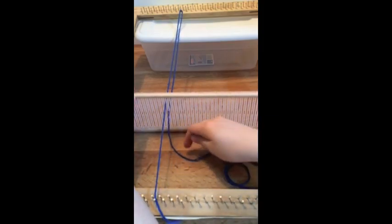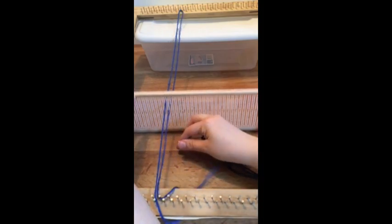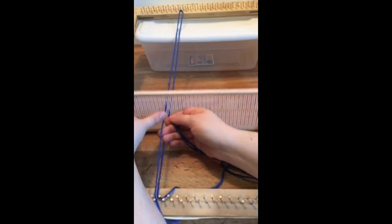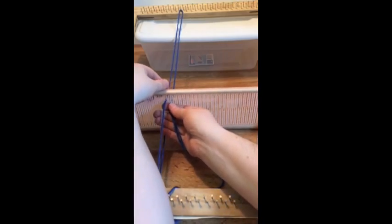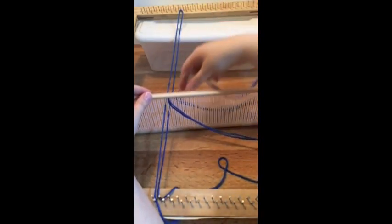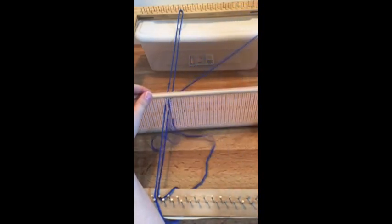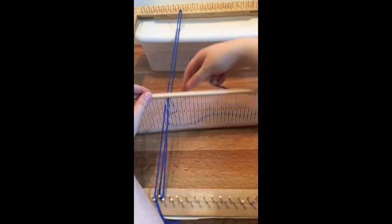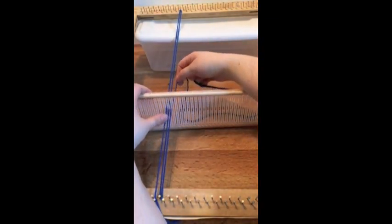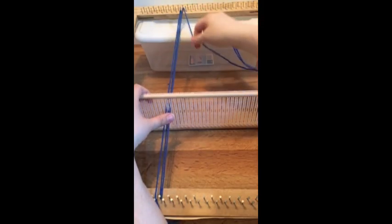Then I'm going to hook it onto one of the nails on the top, and then go through the next slit, which is going to be a short slit, and pull that all the way through. You don't have to worry about pulling it too tight yet — we will tighten everything at the end. For now, just alternate between going through a long slit and a short slit.